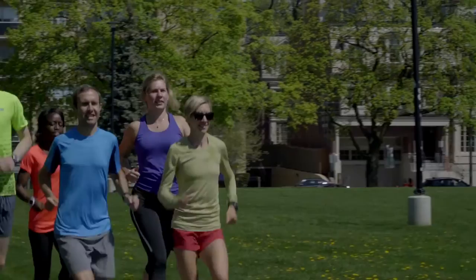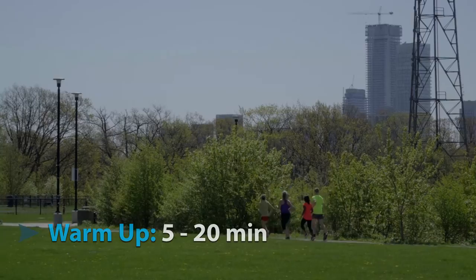Before attempting any type of speed training it's important to be properly warmed up. You should start with some very easy running for at least five minutes up to a maximum of about 20 minutes.